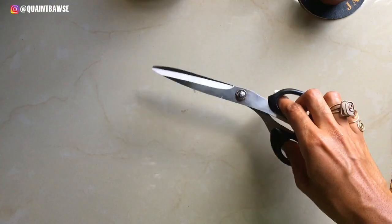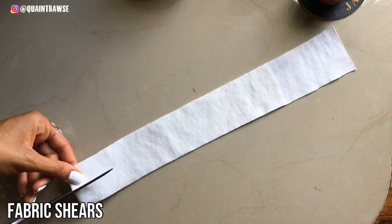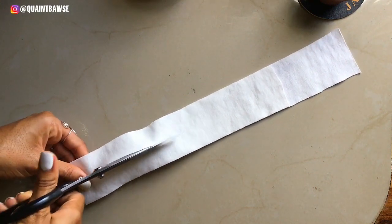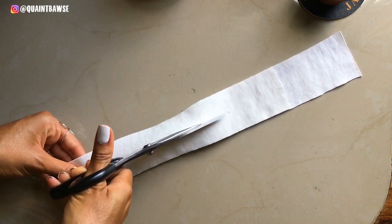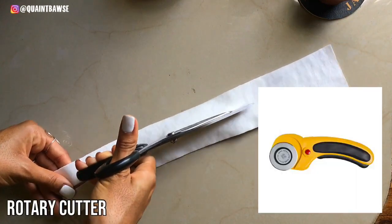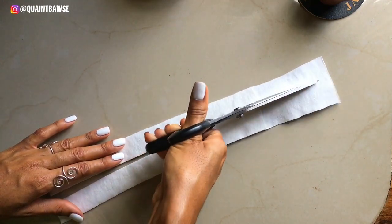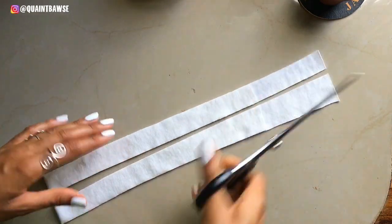In sewing, fabric scissors will be your best friend. This is how you're gonna cut your fabric. Some people like to use rotary cutters, but I find that using regular fabric scissors works just fine for me.